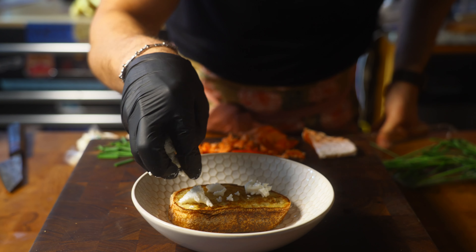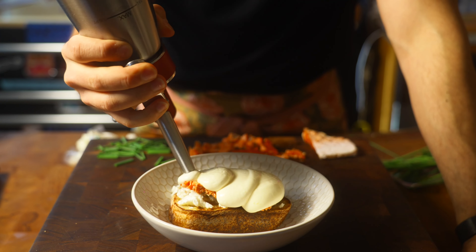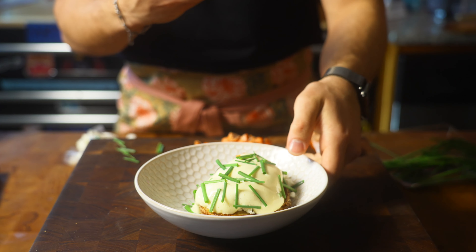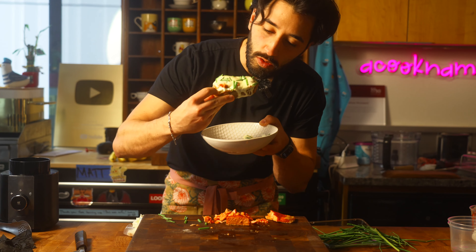Some goat cheese, smoked salmon, scrambled eggs. And this is a very fun way to scramble your eggs. This looks so good.